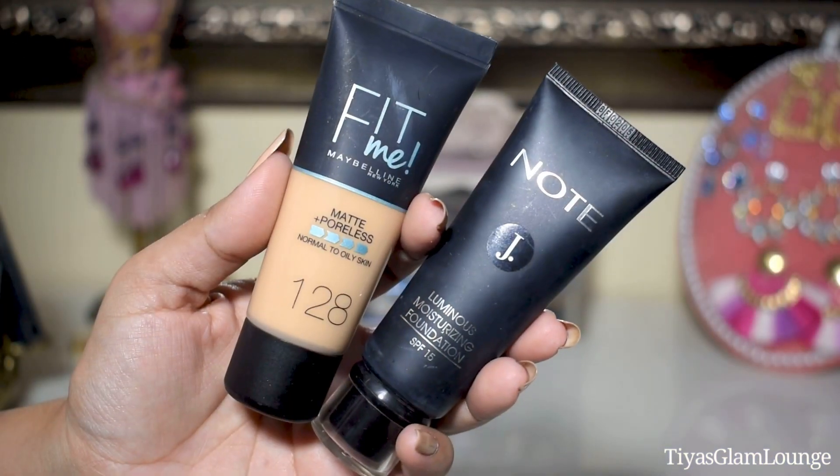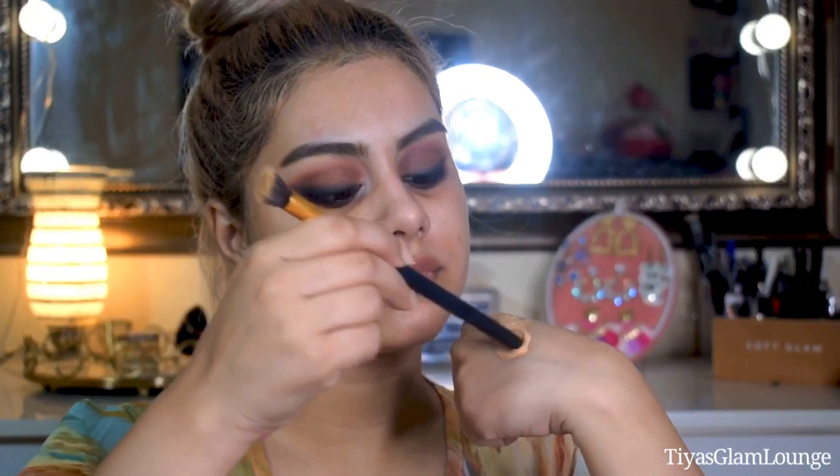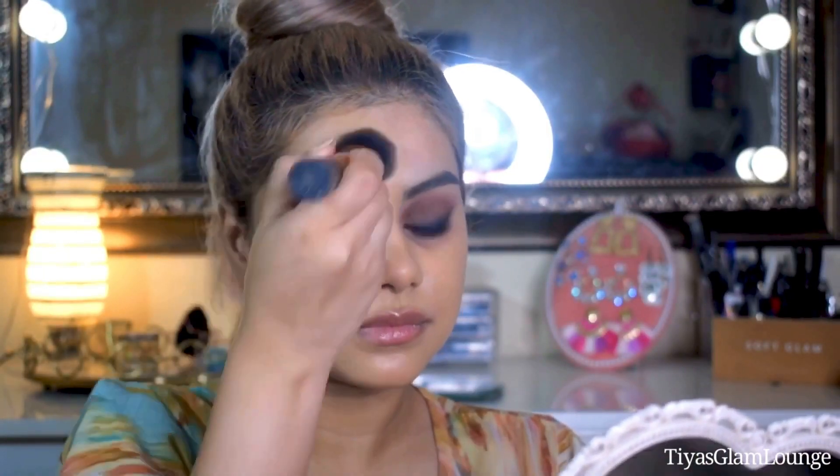Now I will start with face makeup. First I will massage moisturizer into my skin. I am taking two foundations — one matte and one luminous. I have dry skin so I will mix a little luminous foundation into my matte foundation. This shade will look a little dark on my skin but I like to look tan sometimes, that's why I chose this shade.